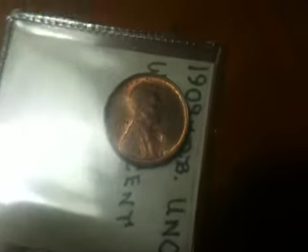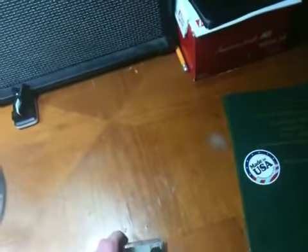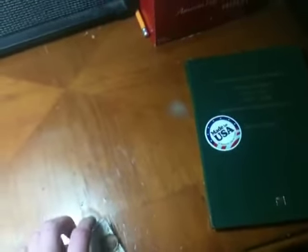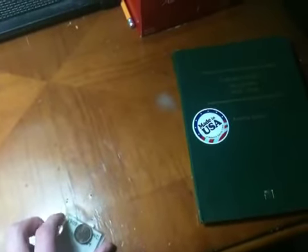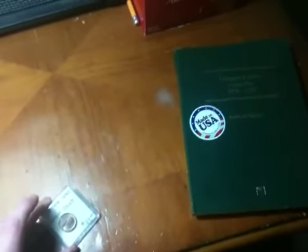Thank you guys for watching this. If you guys have any of those 50s I'm looking for — the 1954P and the 1958P — it would be amazing if you guys could send them to me, because I really want to get the 50s done so I can say I have 72 years completed of pennies. Thanks for watching, guys. I'll make another video pretty soon because my birthday is coming up and I'll probably get something. Bye.